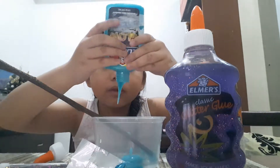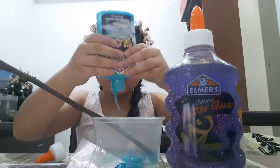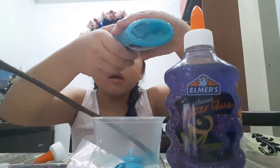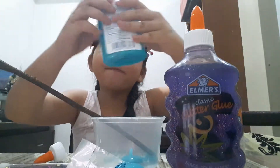This is going to be a great slime! It's going to be glow-in-the-dark because of this glue. I'm just going to add that much because I want this to be more purple slime.